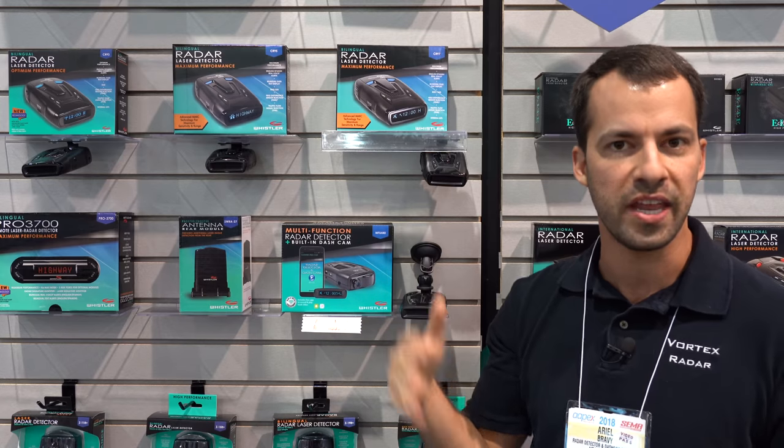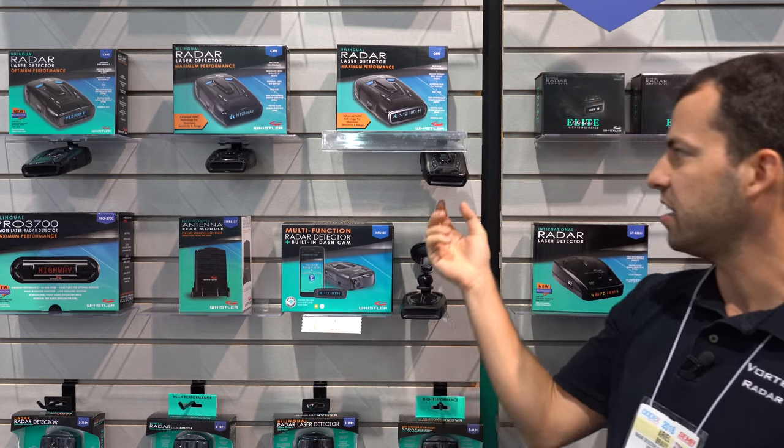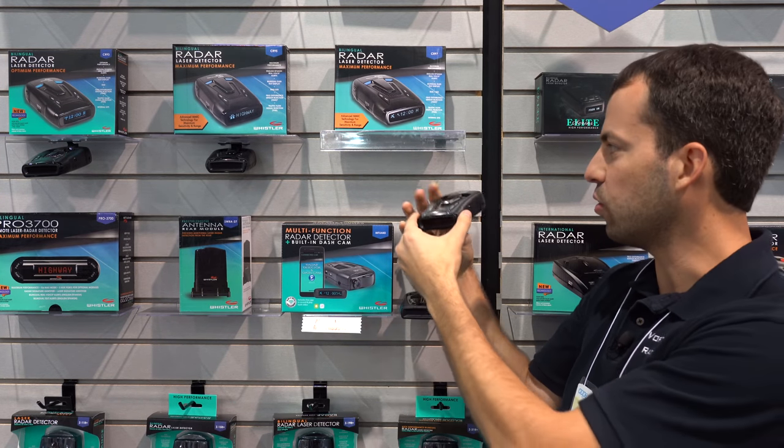The CR97 is the one that adds GPS for your low-speed muting, your red light camera alerts, and so on. And there's a USB port on the side so you can download updates from your computer and update the detector accordingly.